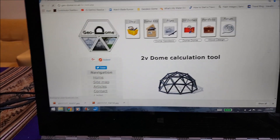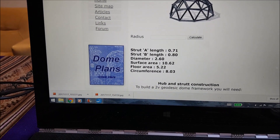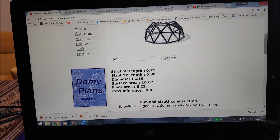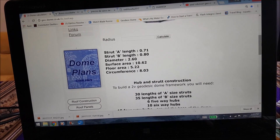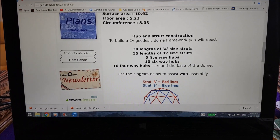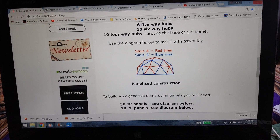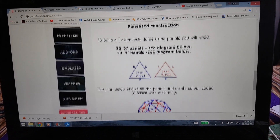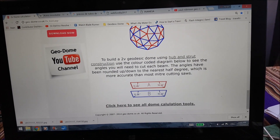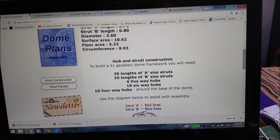The tool calculates and tells you the strut lengths. Here you have two different strut lengths: Strut A is 71 centimeters, Strut B is 80 centimeters. It tells you how many of each type of strut you need, the number of panels you'll need, how to assemble them, the beveling angles, and so on. This was our main calculation tool — we didn't really need anything else.